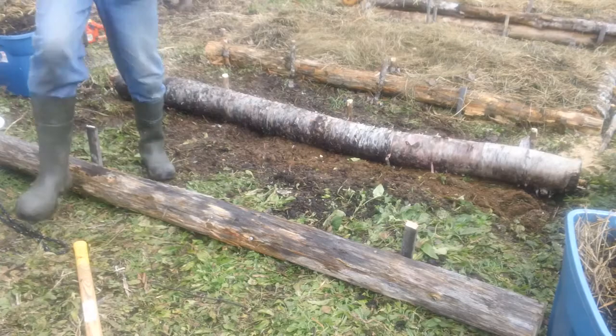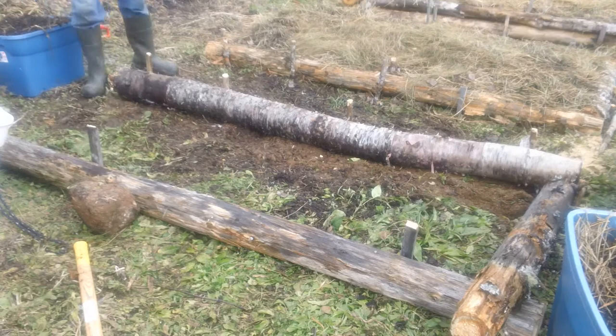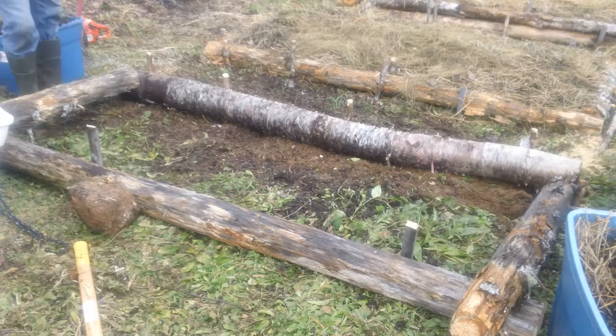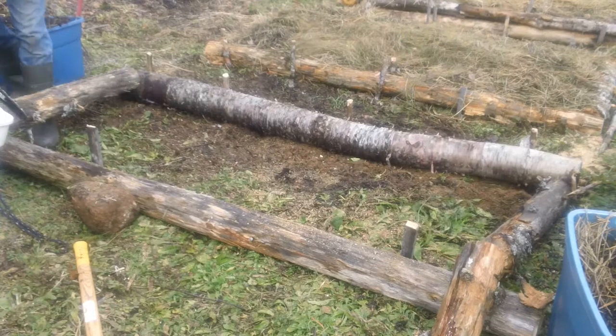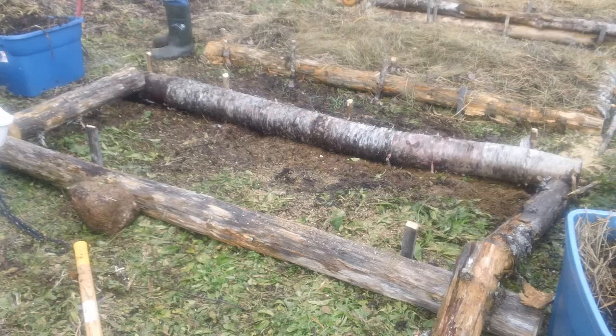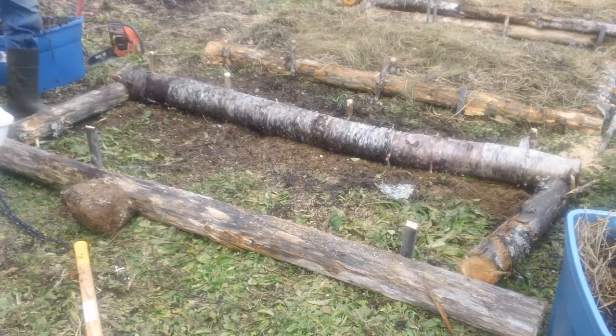Now I'm getting the ends organized and I'll probably just use the chainsaw to cut them off. These are just rotten trees — dead trees that were dead standing on my neighbor's lawn. We were putting our kids on the bus one morning and the neighbor just said, do you want some trees, because those ones are a little bit close to my house. I went down that weekend, cut those down, and brought them up to my property. It's just great having neighbors.